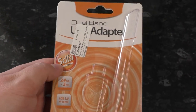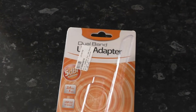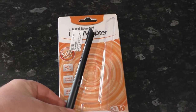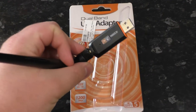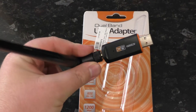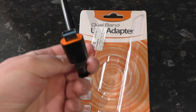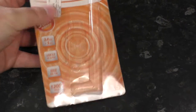It comes with a 5 dBi antenna, so that's the gain in decibels. This is it — it's quite big. The antenna actually screws on to a standard RPSMA — that's reverse polarity, whatever SMA stands for — but it's the standard sort of antenna screw. So there's the actual device.